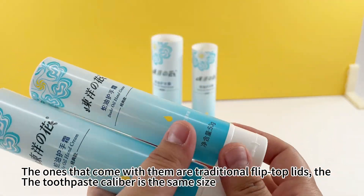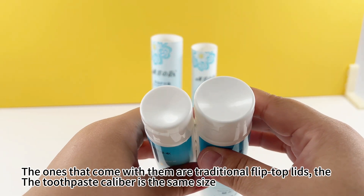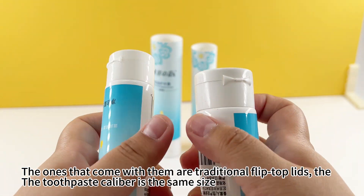The ones that come with them are traditional flip-top lids — the toothpaste caliber is the same size.